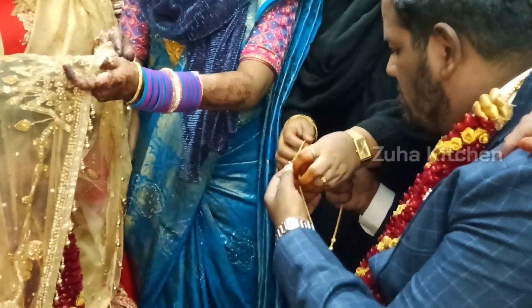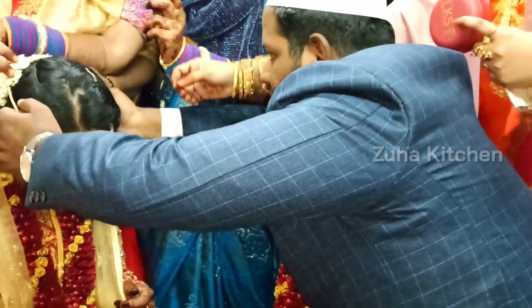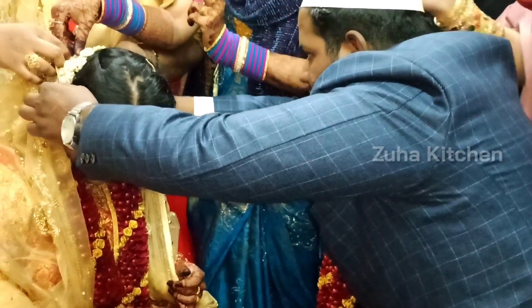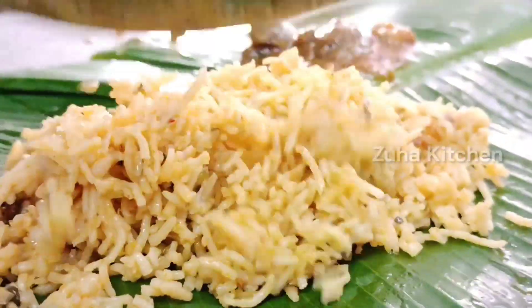Then we'll have some chains. We'll have some chained jewelry. I'll finish this the next day, then we'll have lunch.